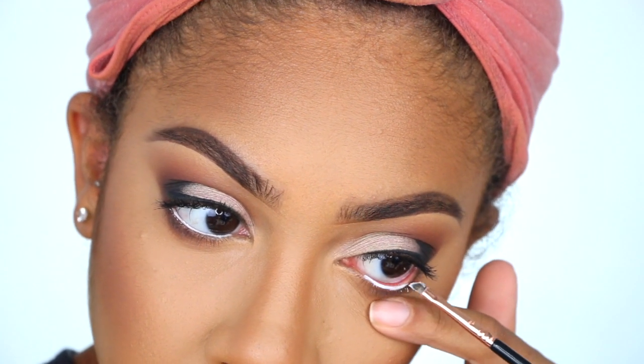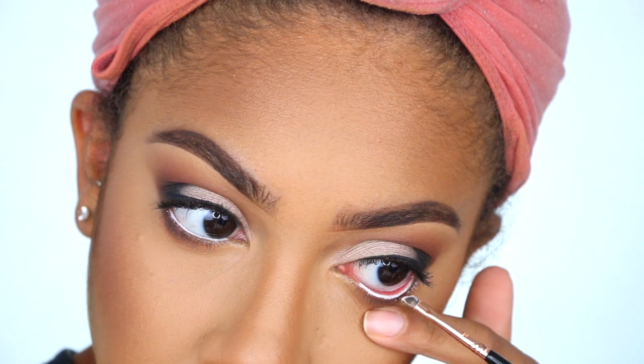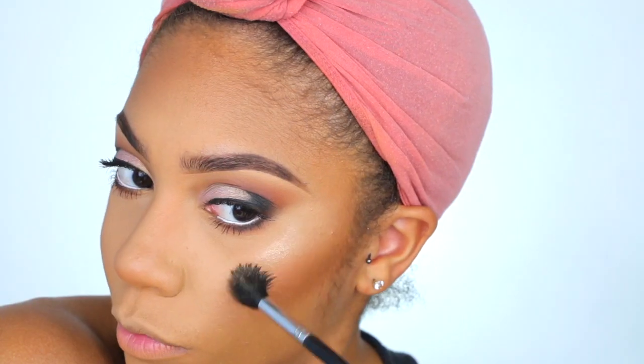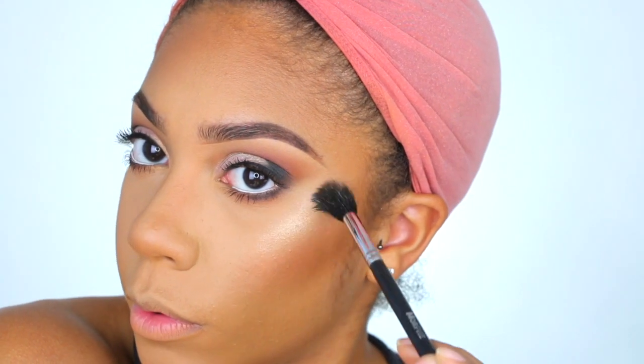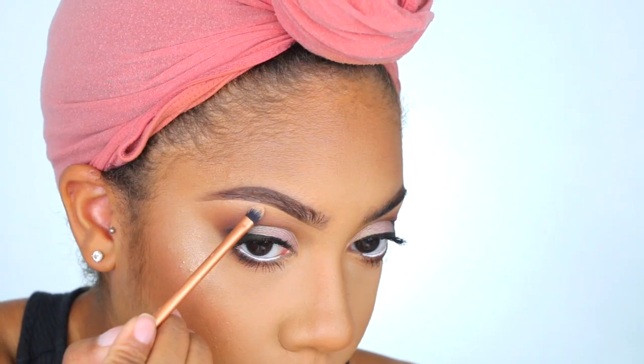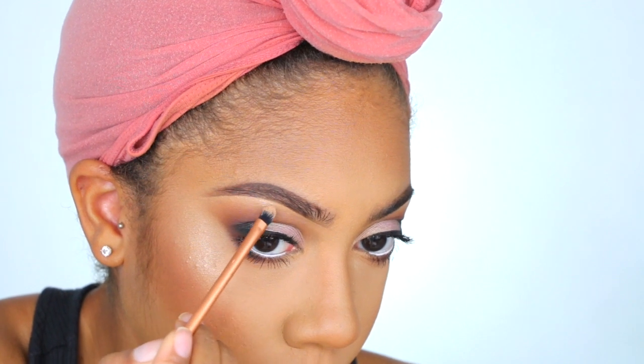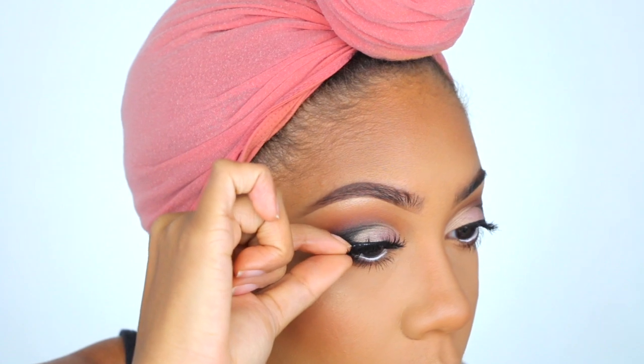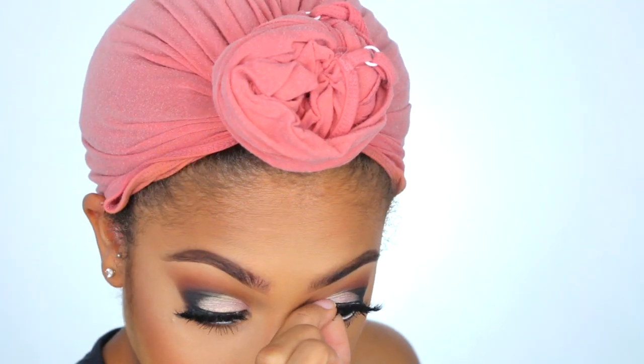Taking the NYX Jumbo Eye Pencil in Milk 604 and my Sigma E06 brush, I'm going to pop that into the waterline. Then taking the Laura Geller Gilded Honey highlight — I love this highlight — going to add some to the brow bone, inner corner, sides of the nose, cheekbone, cupid's bow, all that good stuff. And of course applying my Daisy Lashes from Southern Beauty. Still no word on if those lashes are back in stock, but I'll let you know as soon as I can.